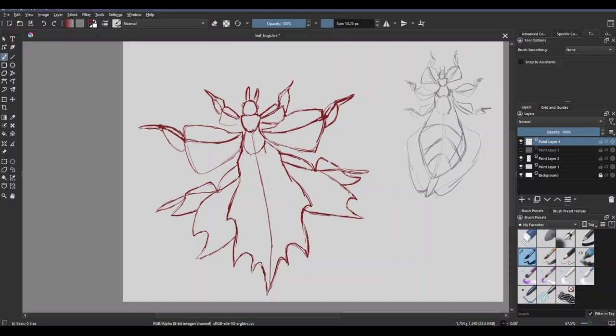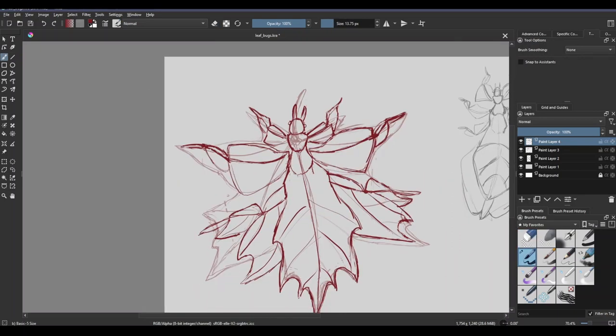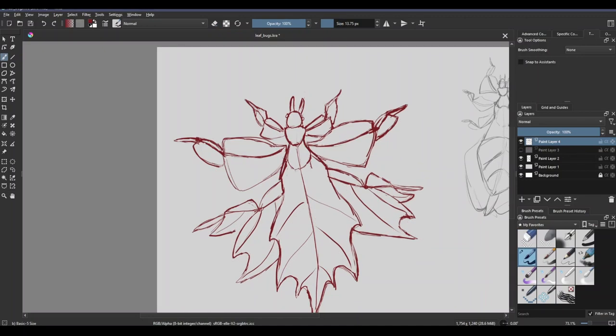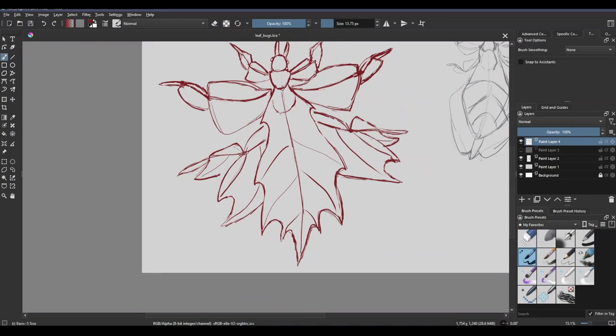I think evolution needs to get on it. Come on — you've got a lot to work with, you've got a lot of leaves to look like, we need more leaf bugs. The bugs also have these very large abdomens, and then they almost have a flap over the top of their abdomens that also helps emulate the leaf look. I really utilized that to get the shape that I wanted.